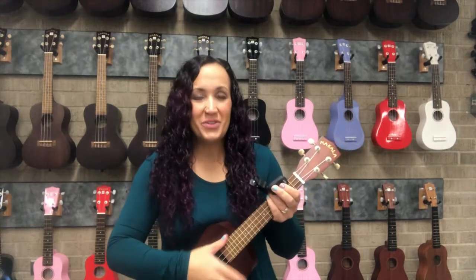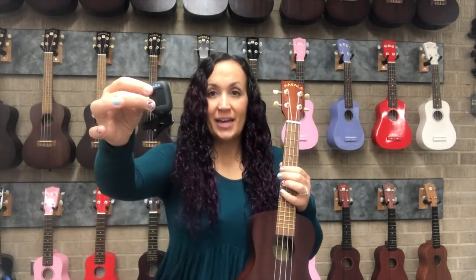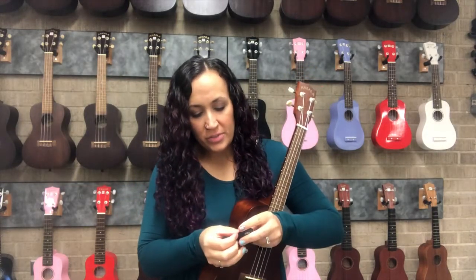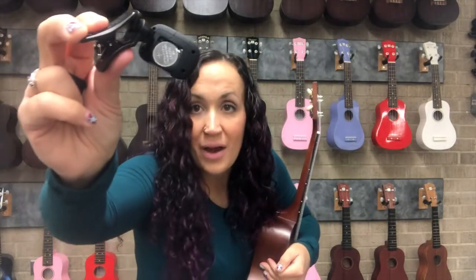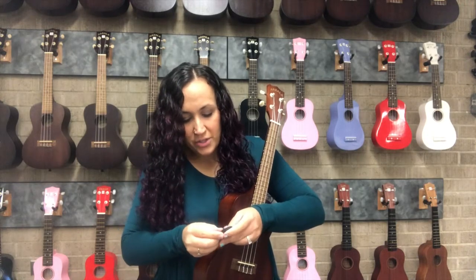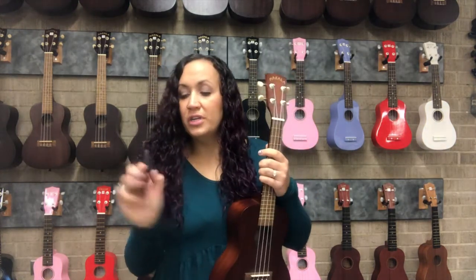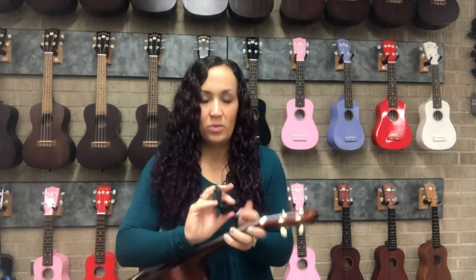Today I'm going to show you how to tune a ukulele. I have here a concert ukulele and an electronic tuner. These tuners use a 3-volt battery — one of those little round button-shaped lithium batteries. The tuner I have today is a Kala tuner. You have to press and hold to turn it on, and you'll know it's on because the screen will be backlit.